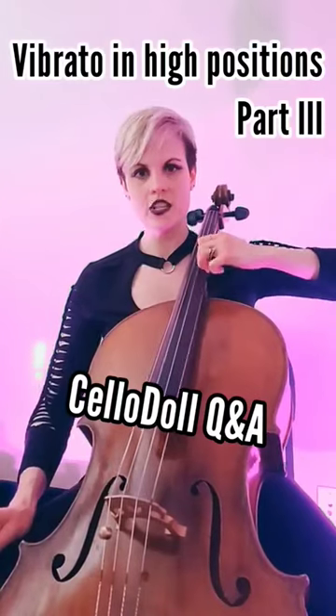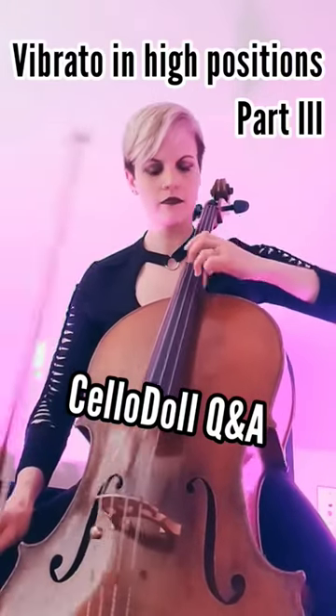I'm going on the inside of my string like I'm plucking, and I slide up and down like this. If you do it a shorter distance, that's going to warm up your vibrato arm.